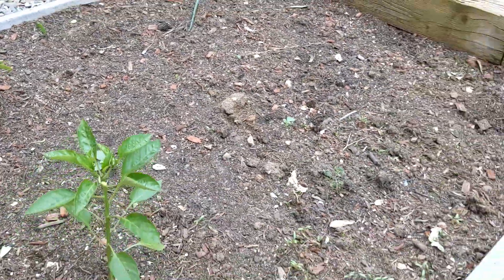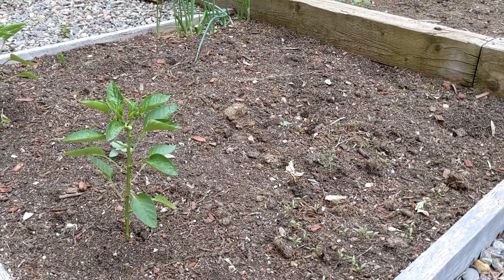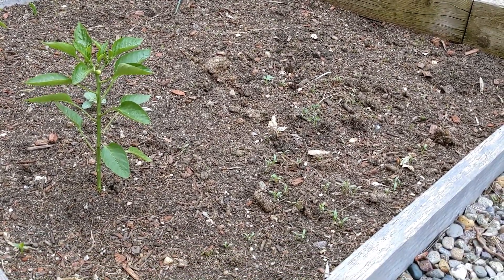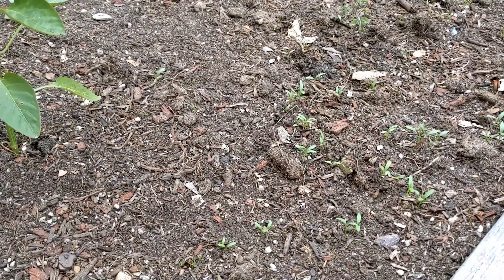Basically my strategy works — you just need to spread the seed before the rain, cover a little bit, and let it germinate. I'm not sure how I can protect these ones so I can harvest some cilantro this year.